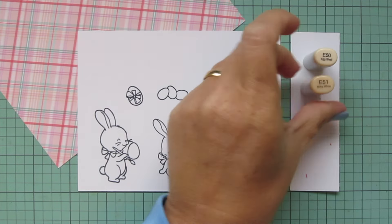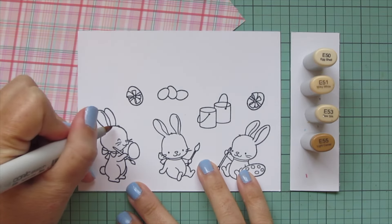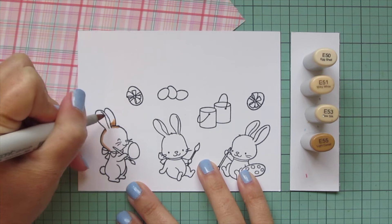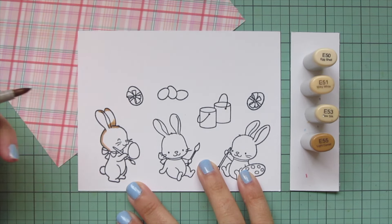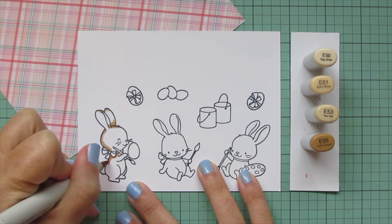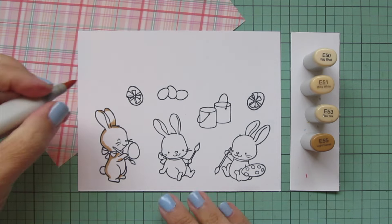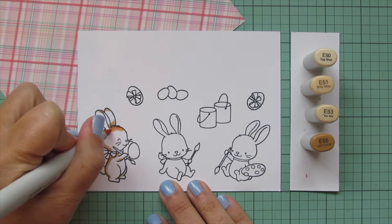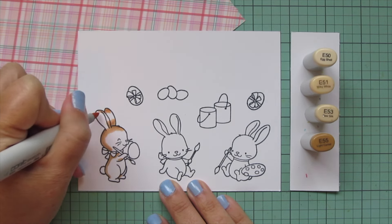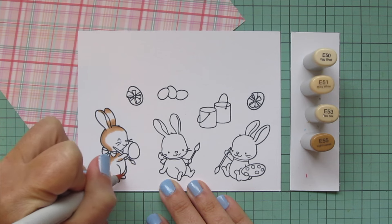I'm going to be coloring my Easter bunnies a light brown shade with a little bit of white. I'm going to use E50, E51, E53, and E55. I prefer to color darkest to lightest, so I'm starting with the E55, laying in some shadows on this first little bunny right down the back of the body, the base and tips of the ears, then blending out with the E53, pulling that color out a little bit farther by coloring right over the edge of the previous shade.